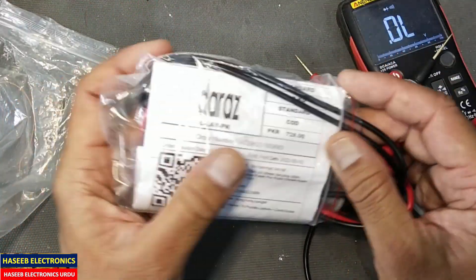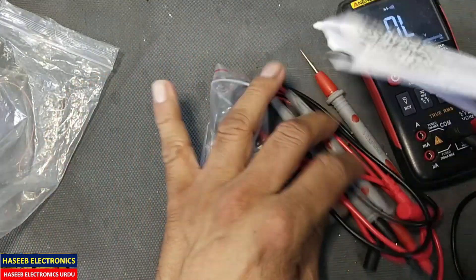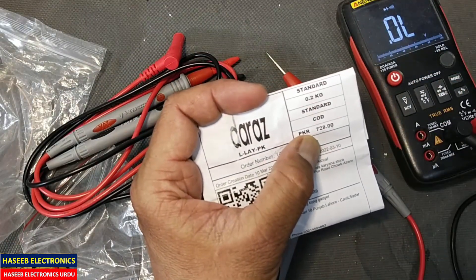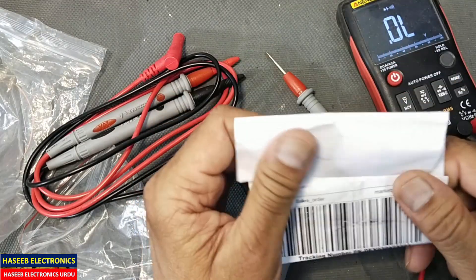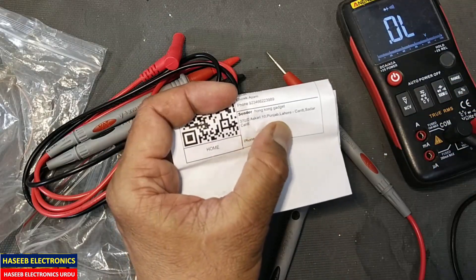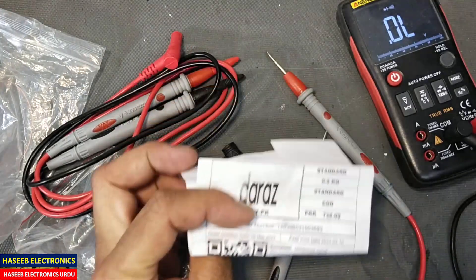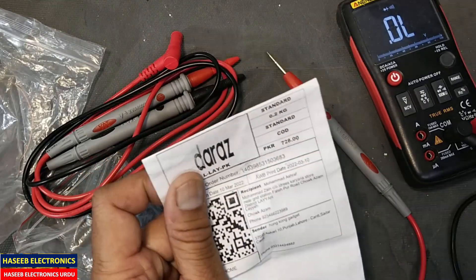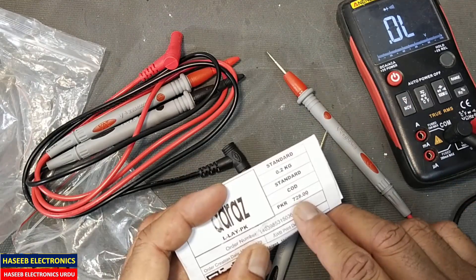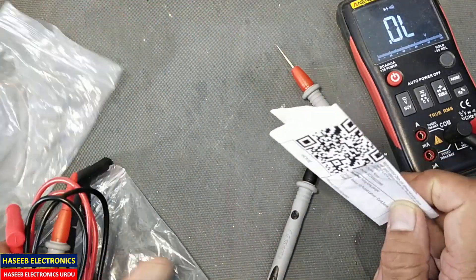If you see the price, these two pairs of test leads are 728 Pakistani rupees — we can say 3.7 US dollars. The sender address is from Hong Kong Digit, Askari 10, Punjab, Lahore. It is from Lahore Cantt, and here is the phone number. It arrived at my home in just 4 days. This 728 rupees includes the shipping charges — approximately 130 rupees for shipping.